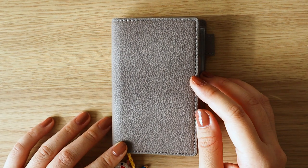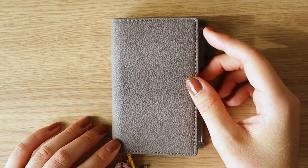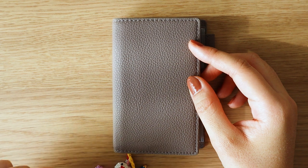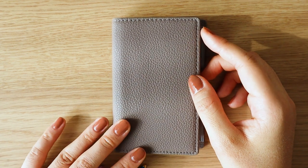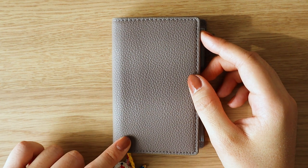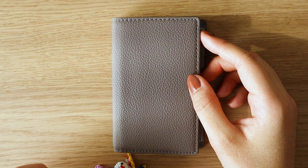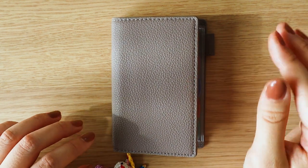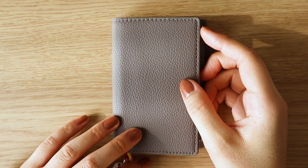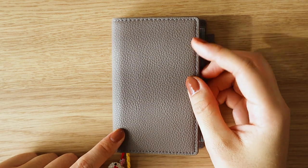Hi everyone, it's Mari. Welcome back to my channel. In today's video, I wanted to do a flip through of everything I have included in this mini 5 ring planner that I recently introduced to this channel. This will be a pretty chatty flip through, so if you are not into that, I've also filmed a non-talking version which I'll leave in the cards and in the description below. Okay, so let's get into it.